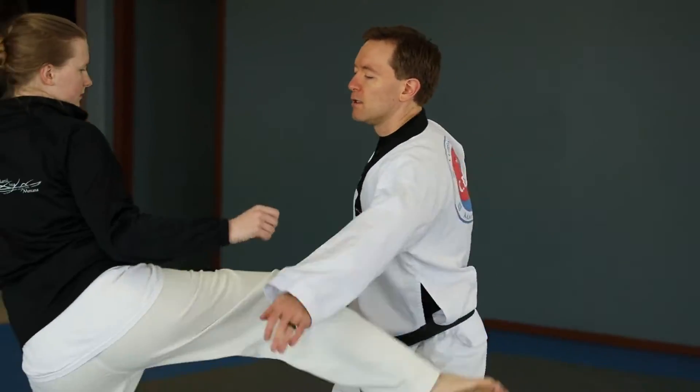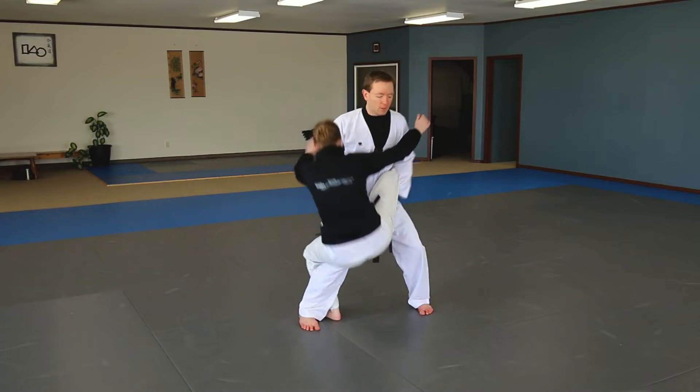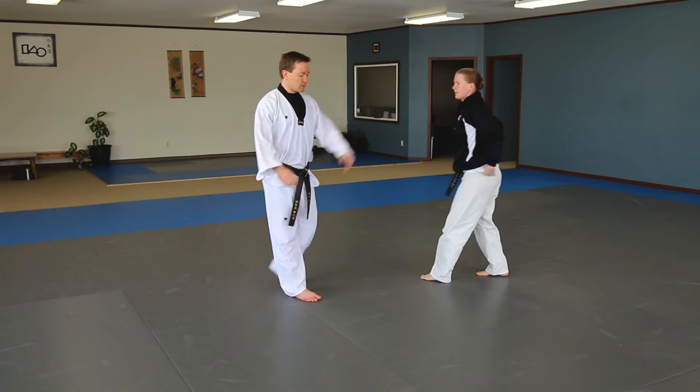So again, she throws a kick: lunge, grab, step, push and turn. Down. That's the technique.